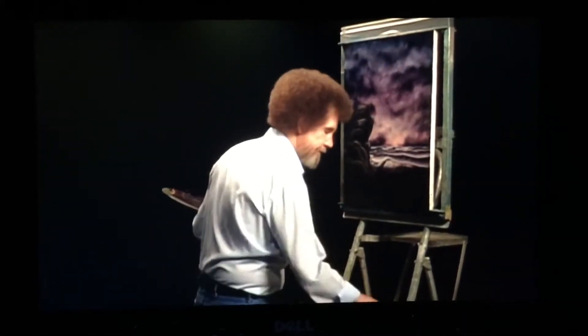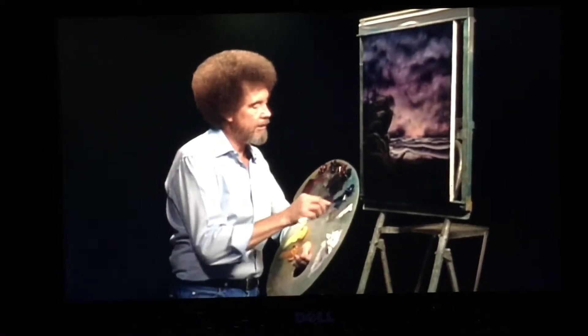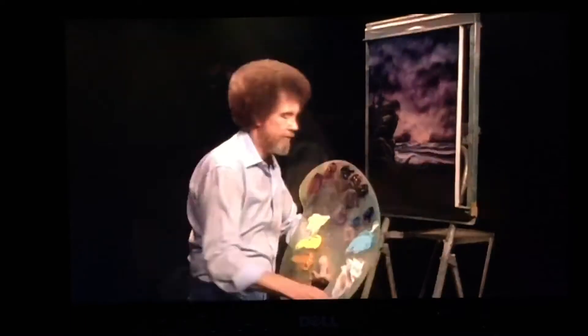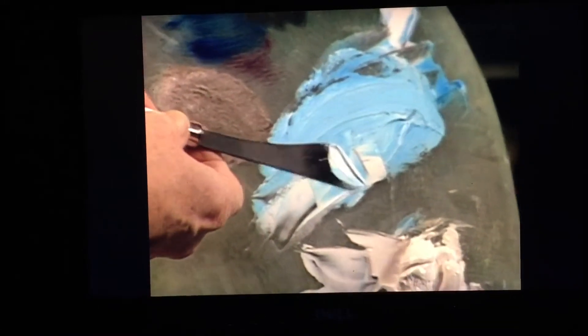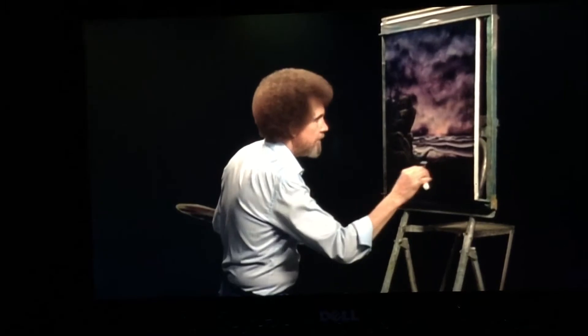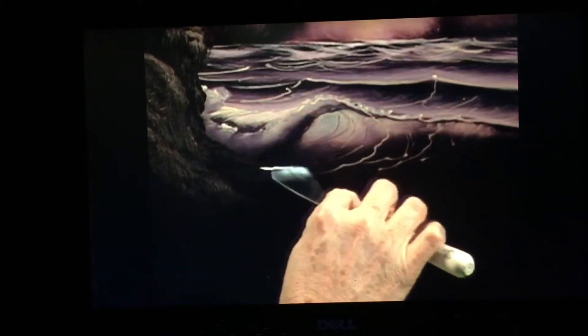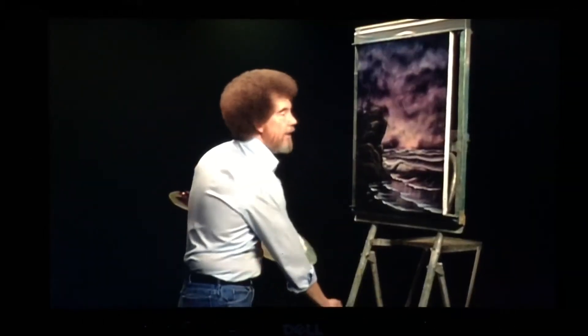Now then, let's put some water down there. I'm going to take white and get a little touch of that phthalo blue — that's so pretty. A little touch of phthalo blue, maybe about like that. Wipe the old knife off. Now I'm going to take and pick up a small roll of paint right on the edge of the knife. You have to make a big decision here. Push very hard, very hard.